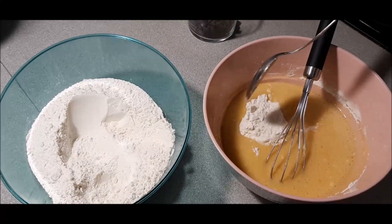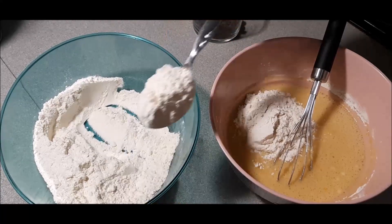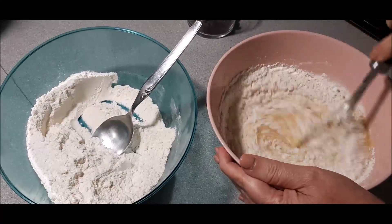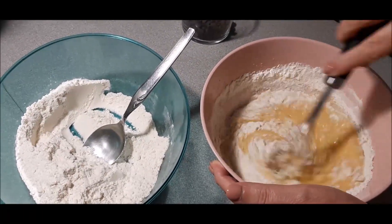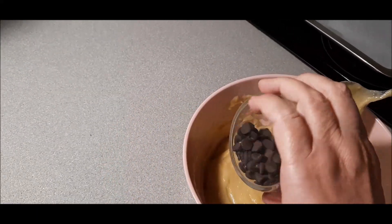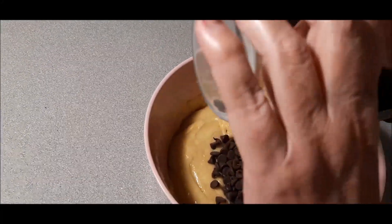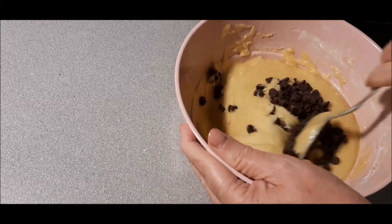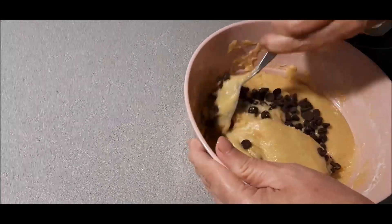Vamos echando más harina, que nos entretenemos con la charla. Hasta que vayamos haciendo la mezcla y esto se quede ya una mezcla homogénea. Ya está todo integrado y ahora vamos a echar las pepitas de chocolate. Con las manitas limpias, vamos a integrarlo y ya vamos haciendo las galletas.